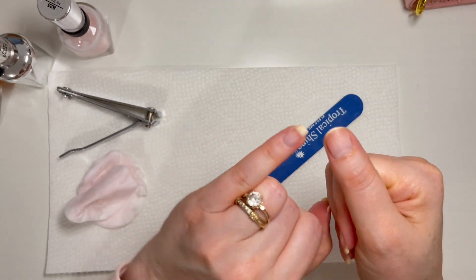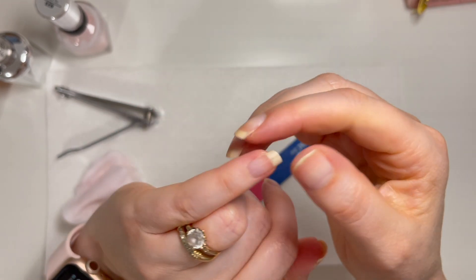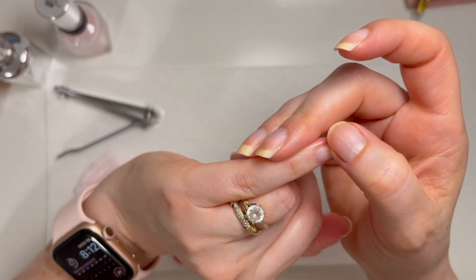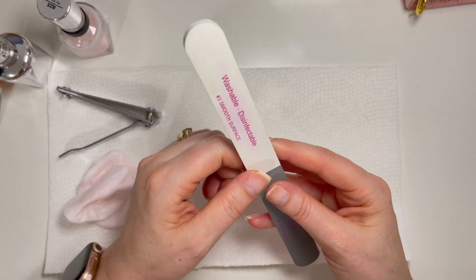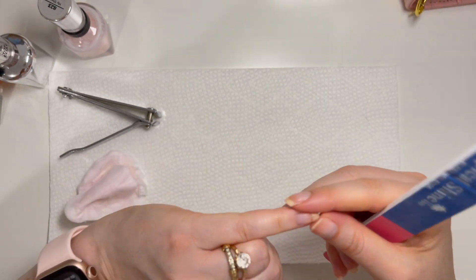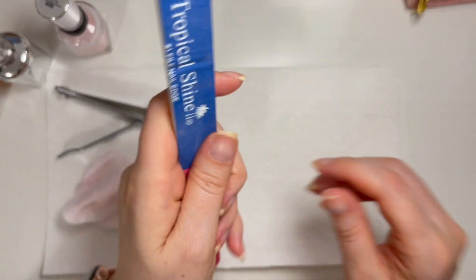My thumb and pinky nail — there's like a line in the middle and it splits at the top, and the other one is starting to do the same. It's just a tiny bit rough when I rub my finger on it. I've asked my doctor about it, and my naturopath, because I've read it can have to do with thyroid levels or minerals. They didn't seem too concerned. I'm now seeing an endocrinologist and I think I'm going to ask her.